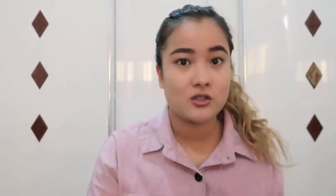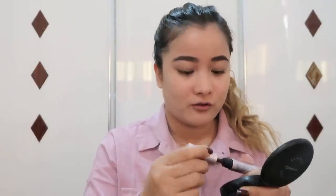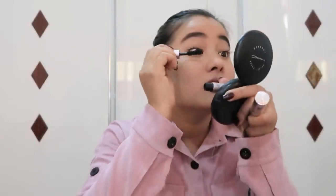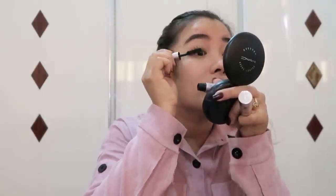This one gives me length and reaches even the smallest lashes in the inner corner. Then after that I use the Too Faced Better Than Sex mascara — this one gives me a lot of volume. I apply it on top after the length mascara.